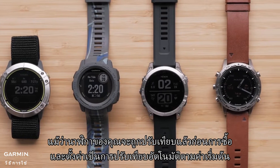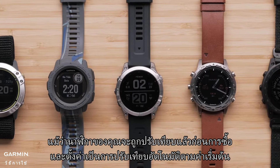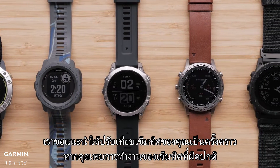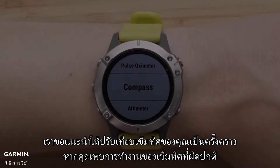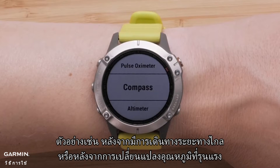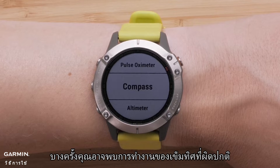Though your watch was already calibrated before your purchase and set to automatic calibration by default, we recommend occasionally calibrating your compass if you experience irregular compass behavior. For example, after moving long distances or after extreme temperature changes, you can sometimes experience irregular compass behavior.